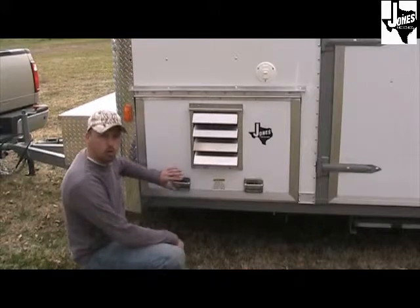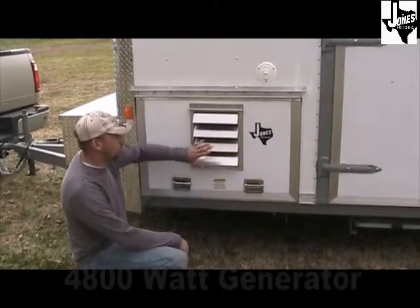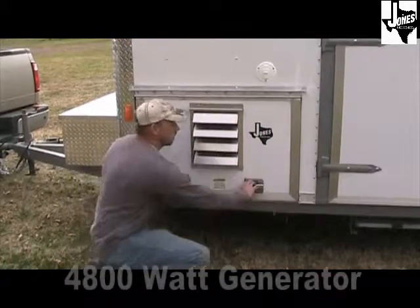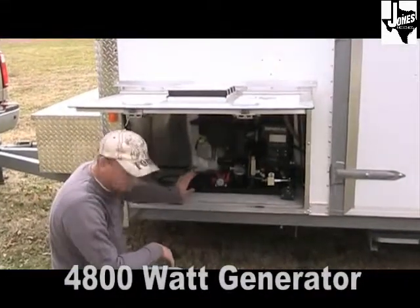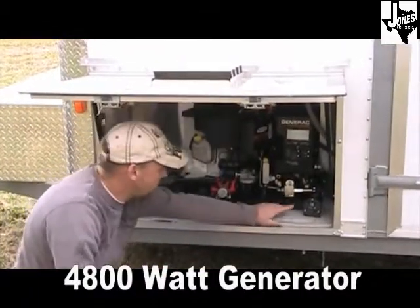This is the control closet for the generator on the 7x18 adoption trailer. It has a four-louvre vent that stays open so you cannot shut your generator off and overheat it. It has two lockable latches, a gas-charge strut to hold the door up, and it comes standard with a 4800-watt Generac brand generator with an hour meter built in.